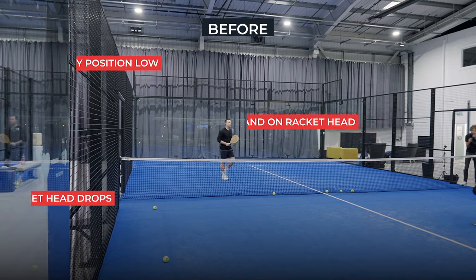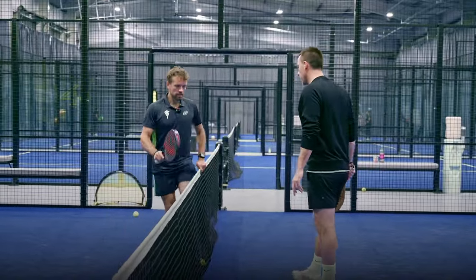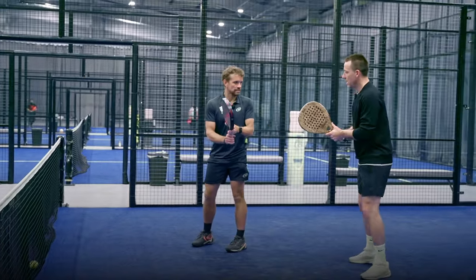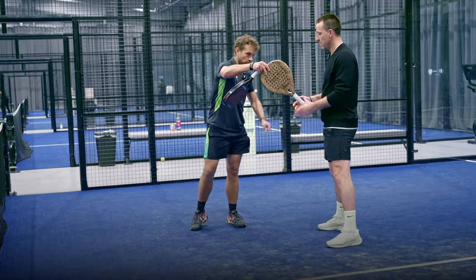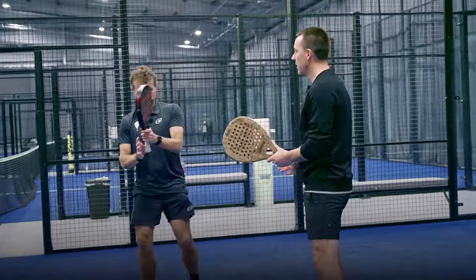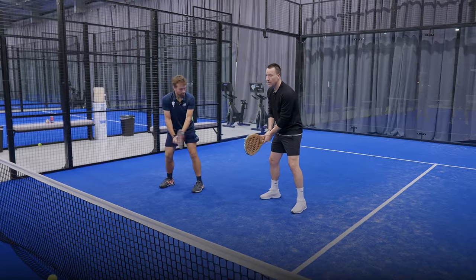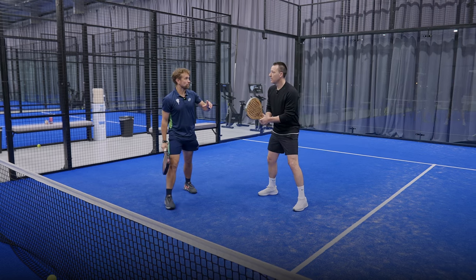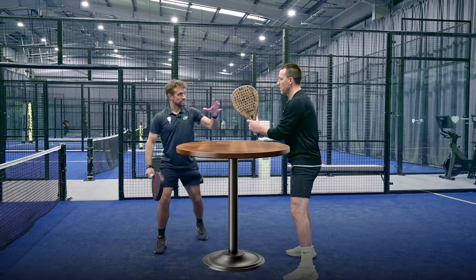At the back we've got you in that ready position - left hand on the throat. You want to imagine: if I told you to take your right hand off, you're holding it - you want to be able to control the racket head with the left hand. So at the back we're here, waist height. Remember we were talking about below the table and up here is vertical - so now you're above the cocktail table.